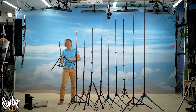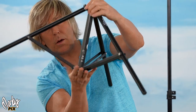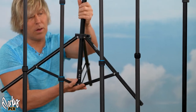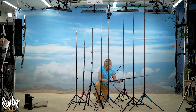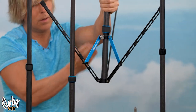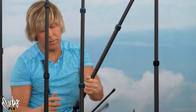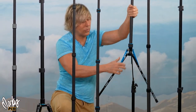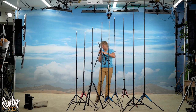Another factor in sturdiness is basic engineering: the distance between the foot contact points at the base is what makes a light stand not wobbly. You can tell right away that a wider base won't wobble as much as a narrow one. I don't like stands that collapse the legs upwards, because when you set them for use, the distance from point to point at the base is very, very small. That's why the Impact stands are so good.